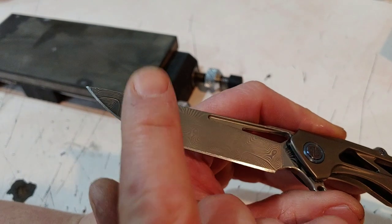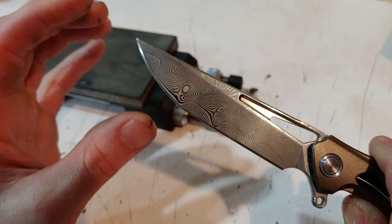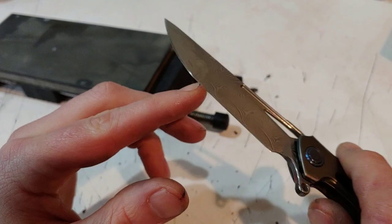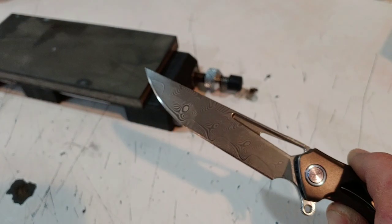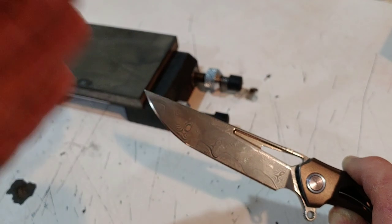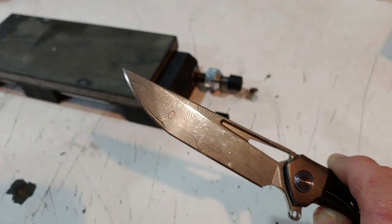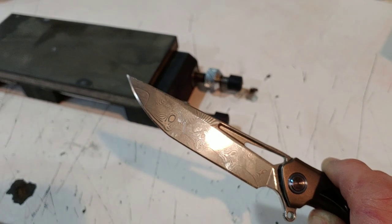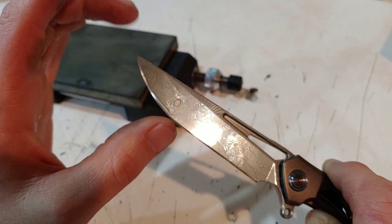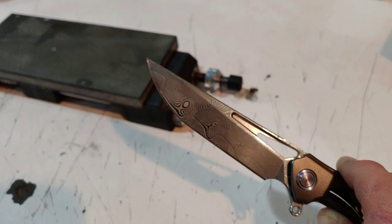Now we want to go through all our progressions the exact same way, doing the same thing as we move along. When we get to our last stone, we will marry the edges together, which is basically just the same process — it'll be the deburring stage — and we'll catch back up then. I'm going to finish this and I'll see you guys in a second.